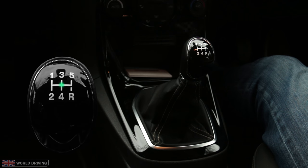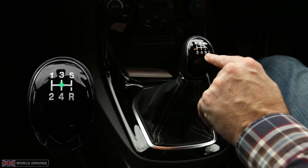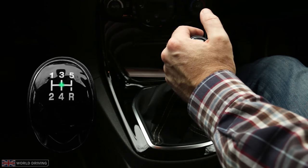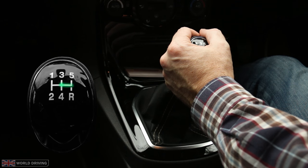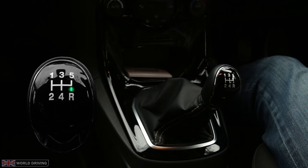To change into reverse gear from neutral, my palm will be facing me. I'll push to the right and backwards. As mentioned earlier, reverse can be in a different position depending on the car and sometimes you might have to push down or pull a collar up.